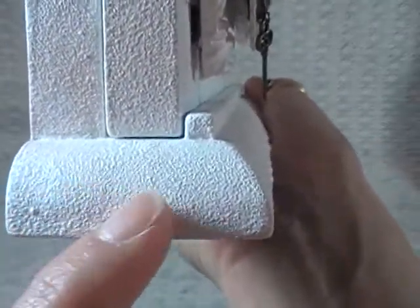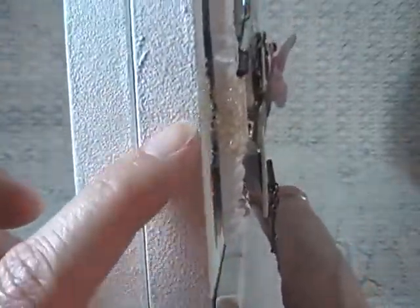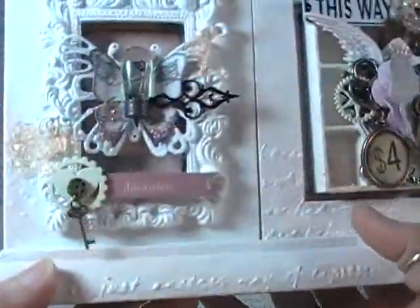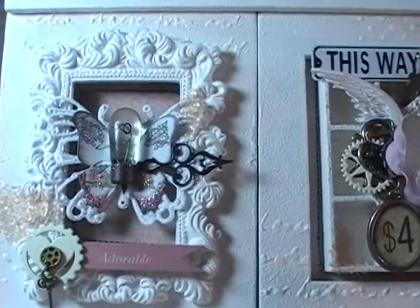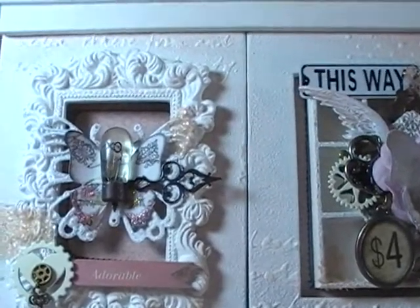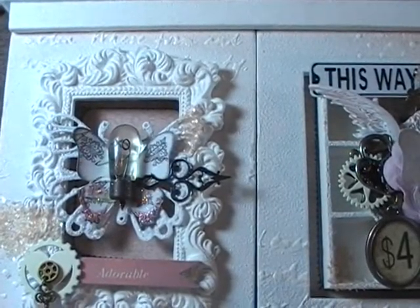Just so at first — let me bring it up there so you can see the really fine, fine texture. Like I said, takes some time, a lot of coats, but it just really makes it look cool. I just hit certain areas with that Prima Color Bloom spray, so that turned out kind of cool.